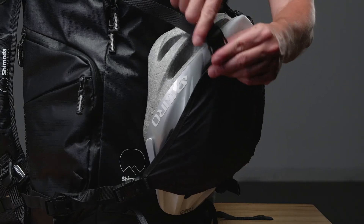The Shimoda Helmet Holder secures helmets to the exterior of your backpack. Its simple design makes it an easily storable item when not in use and a functional accessory when needed.